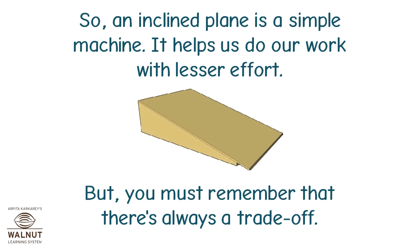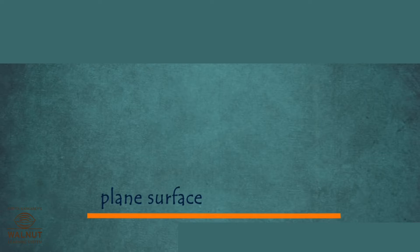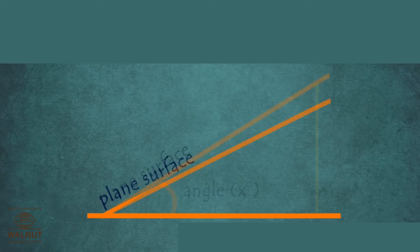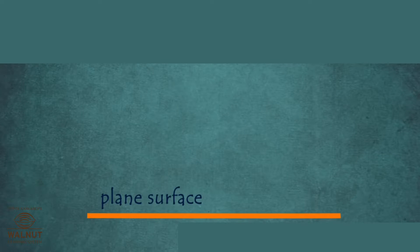But you must remember that there's always a trade-off. The way an inclined plane works is that to save effort you need to move things a greater distance. An inclined plane is a plane surface set at an angle other than right angle against a horizontal surface.